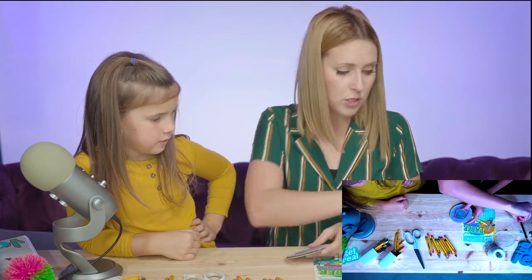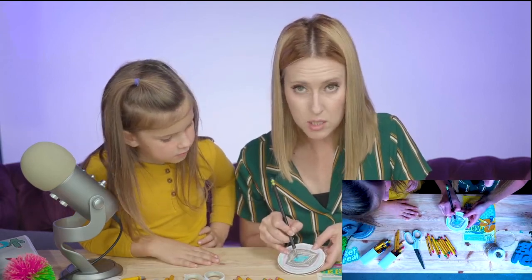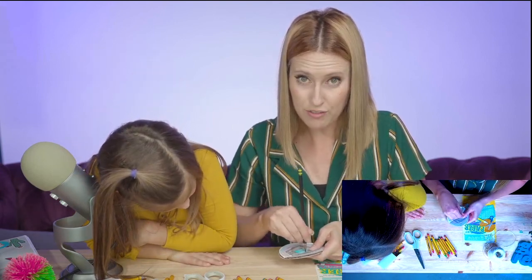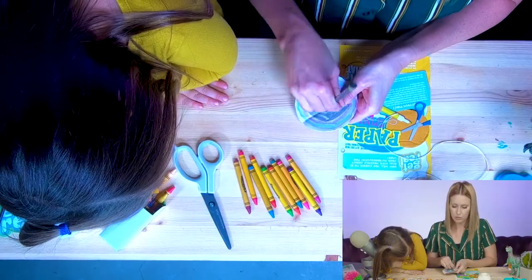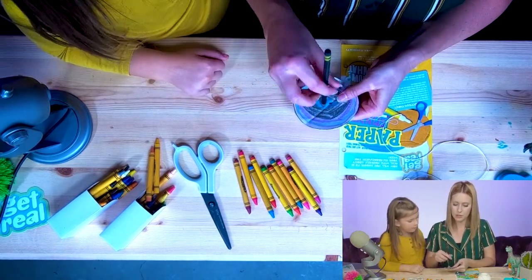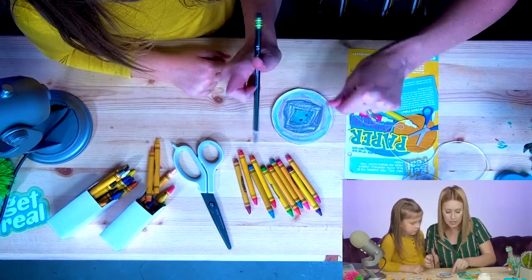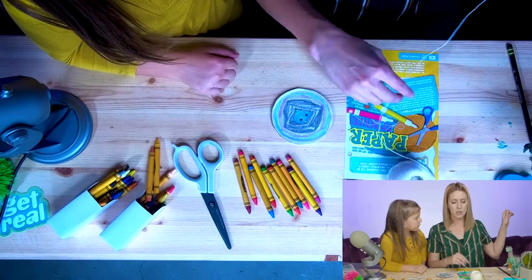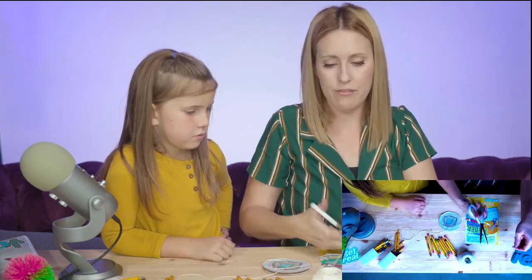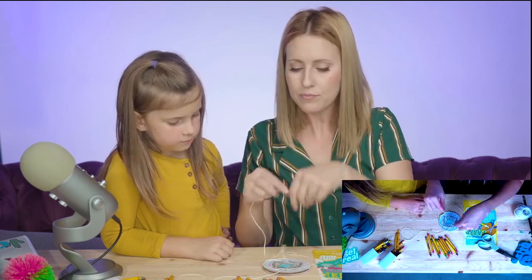Now we're going to poke some holes through the circle and put some string in it. The easiest and safest way is to use your pencil. In the center of the cardboard, poke two small holes right next to each other — you might want to spin the pencil, and watch your fingers on the other side so you don't poke yourself. The holes don't have to be huge because the string is pretty thin. Now take your string — about two and a half to three feet long — and cut it off.